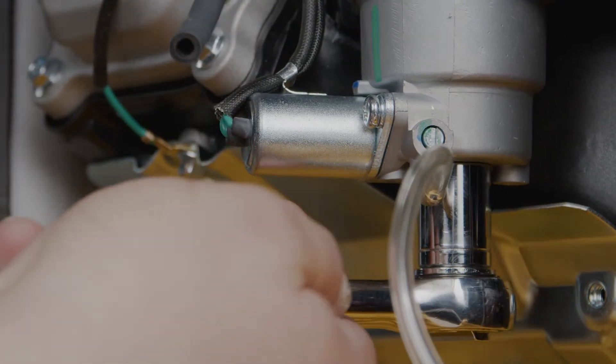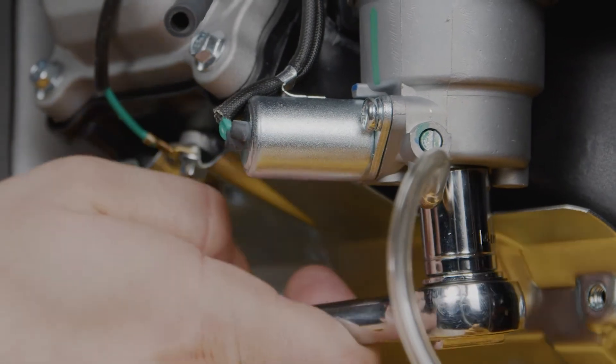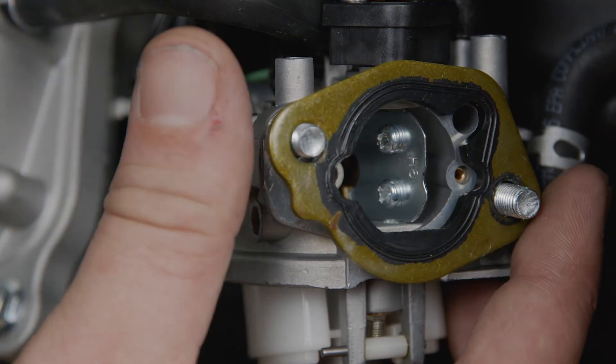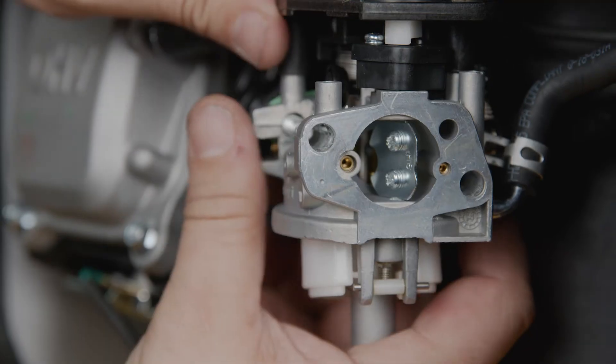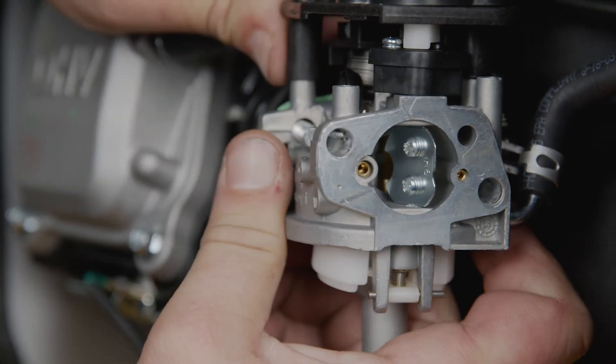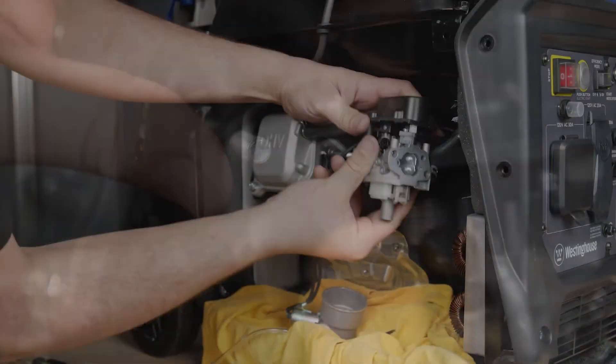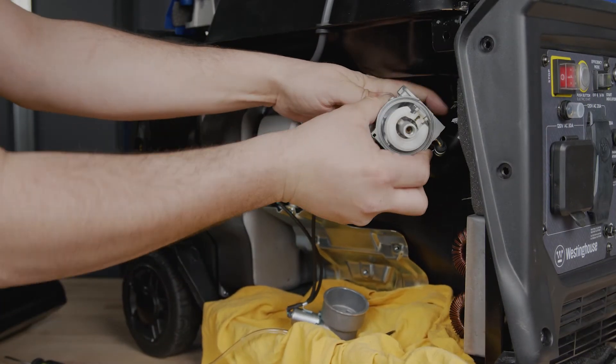Remove the bolt from the bottom of the carburetor float bowl. There may be some residual fuel left in the carburetor, so have a rag handy to clean up any spills. Remove the gasket on the front of the carburetor and remove the carburetor from the engine. It's a tight fit, so you may have to slowly rock the carburetor back and forth on the two studs that hold it to the engine.